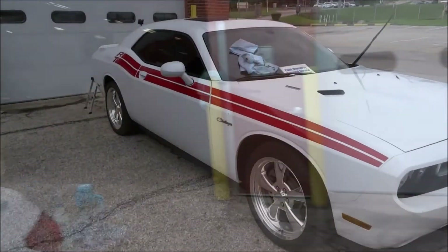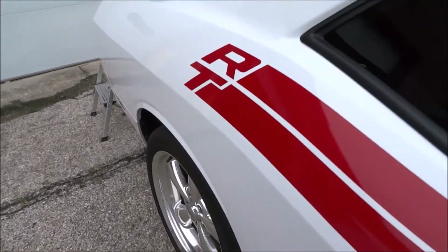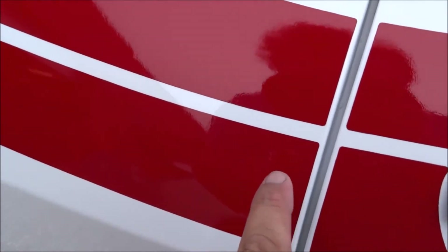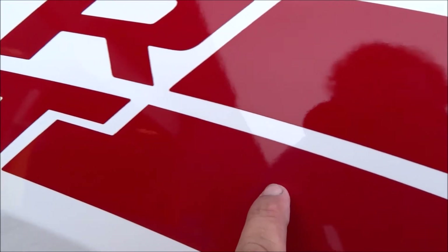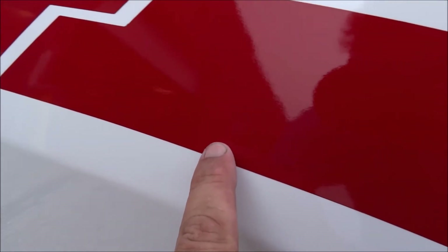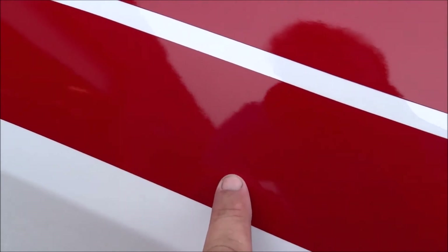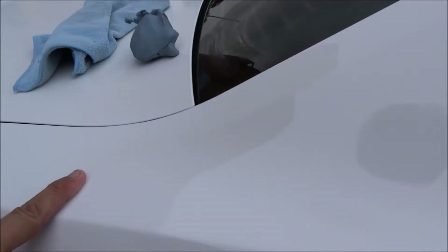All right, let's take a look at this back quarter panel I just bladed. Look at that — as close as you want to look — no scratches, no scuffs, no swirls, nothing. All this was done with the razor blade and a clay bar from Auto Magic. Every piece of overspray is off of this vehicle.